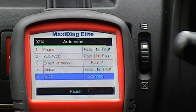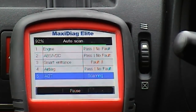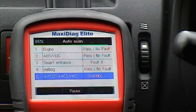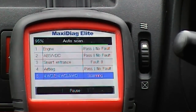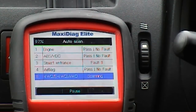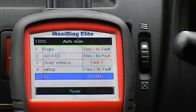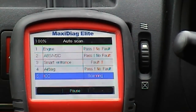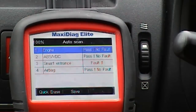I'm going to press the OK button — processing data. There are two ways you can do this: you could do an auto scan, which will scan for any modules in the car. Engine — no fault. ABS — no fault. Airbag. This tool doesn't have actuation or two-way bi-directional control — you can't operate your EGR valve or idle air control valve. It just reads from the modules; it doesn't write or change information. We've got four modules in this Nissan Almera: engine, ABS, smart entrance, and airbag.